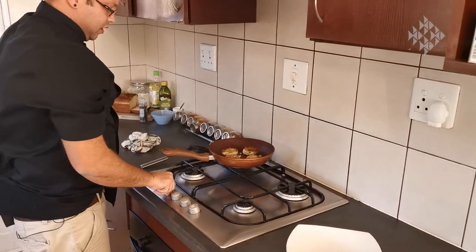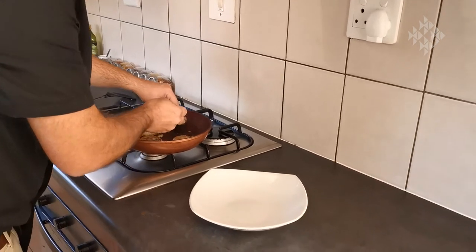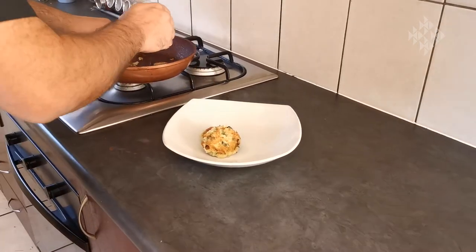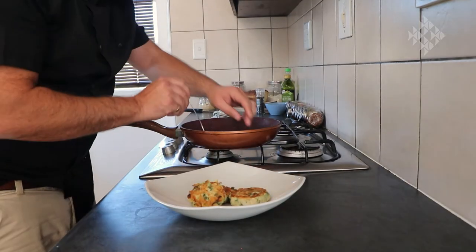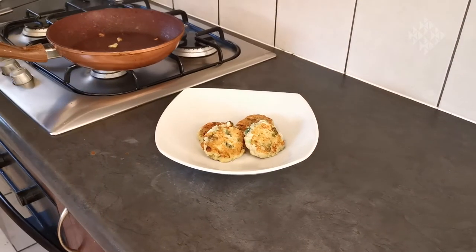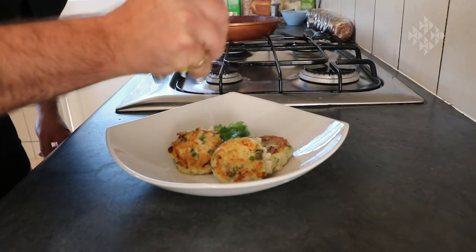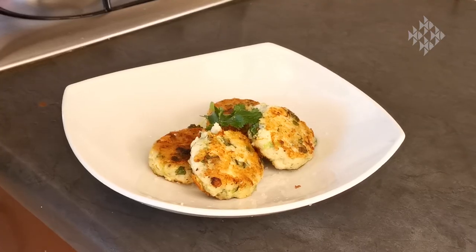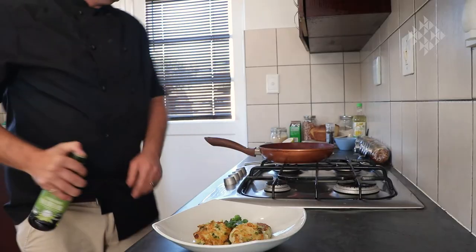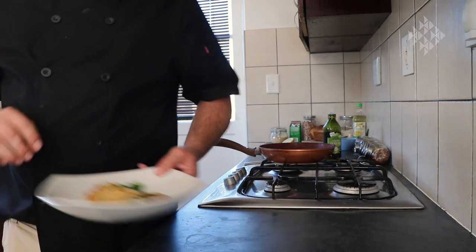Take them off, gas off, pull it to the side. Serve it up, eat it up, enjoy — let's try this one. That's a good fish cake.